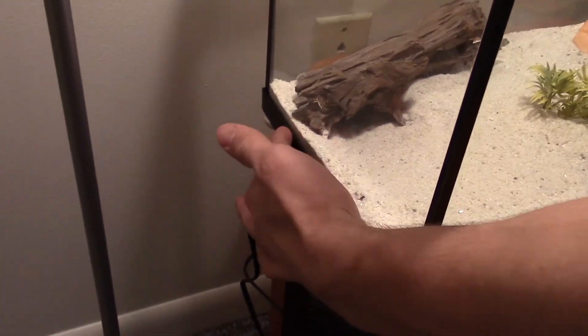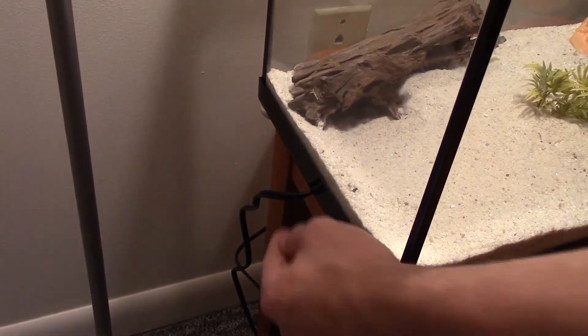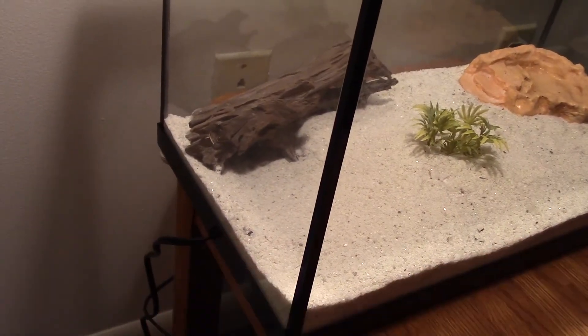If you look over here there is a heat mat, and it's not directly beneath the hide — you do not want to put it beneath the hide. Because they'll burrow down right there and it'll be in direct contact with the mat, and that'll burn him and it'll kill him. So I keep it about one to two inches out just so he can feel the warmth, but it's not directly underneath his hide.